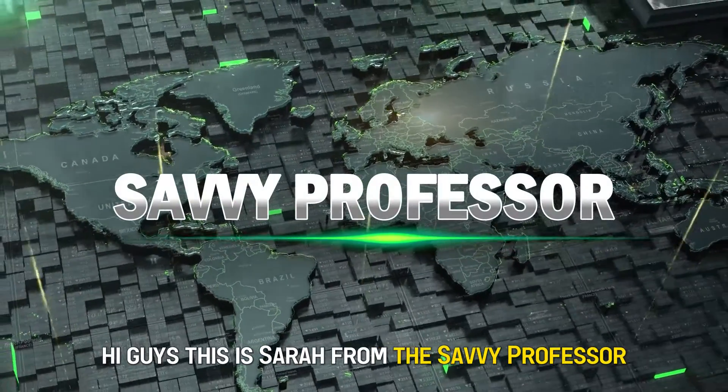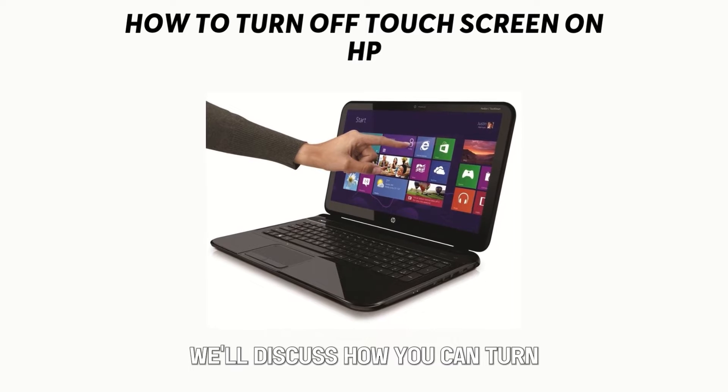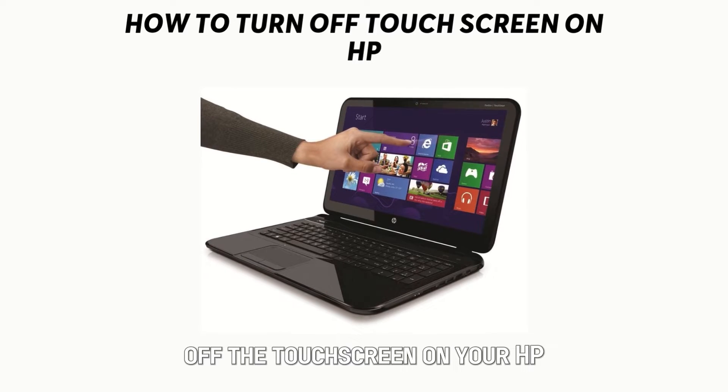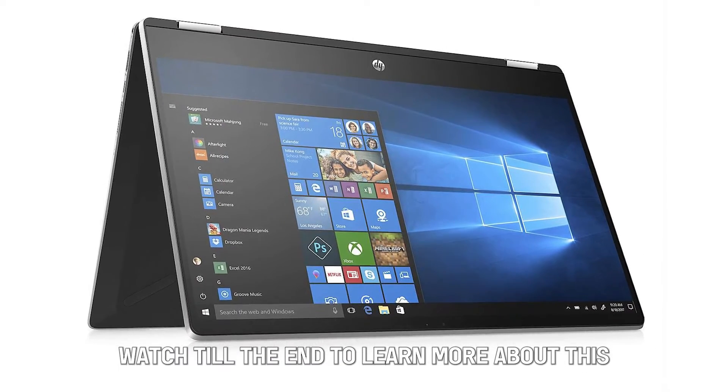Hi guys, this is Sarah from The Savvy Professor, and in today's video we'll discuss how you can turn off the touchscreen on your HP. Watch till the end to learn more about this.